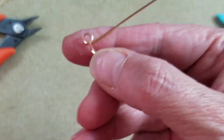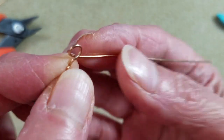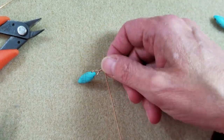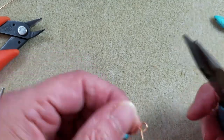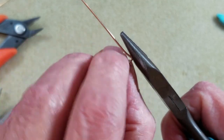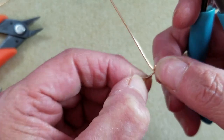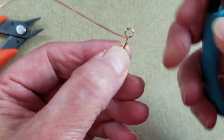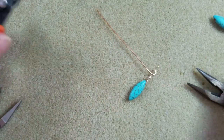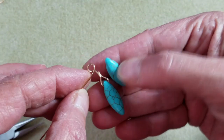Do any straightening needed to flatten things out and get everything on the same plane. Before wrapping, I'm actually going to go ahead and make my second earring first so I can get both loops the same size.